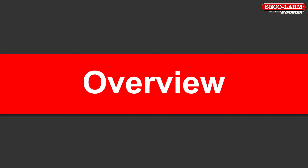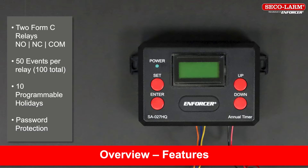The product we will cover in this video is the annual timer. The features of the timer include two Form C relays. Each relay can be programmed for 50 events, for a total of 100 individual programmable events, 10 programmable holidays, and password protection.